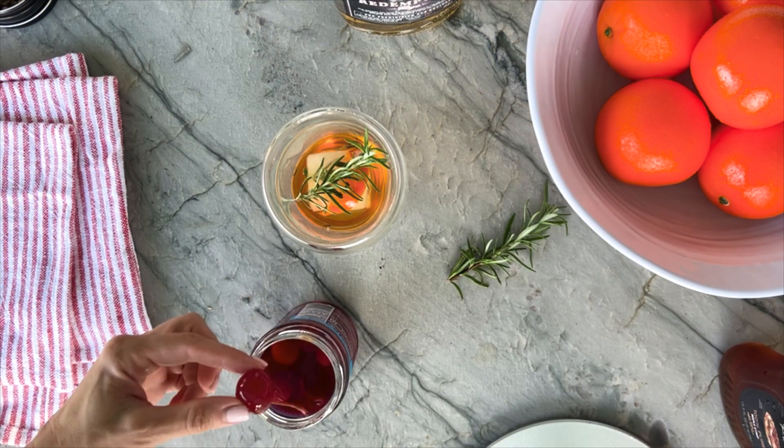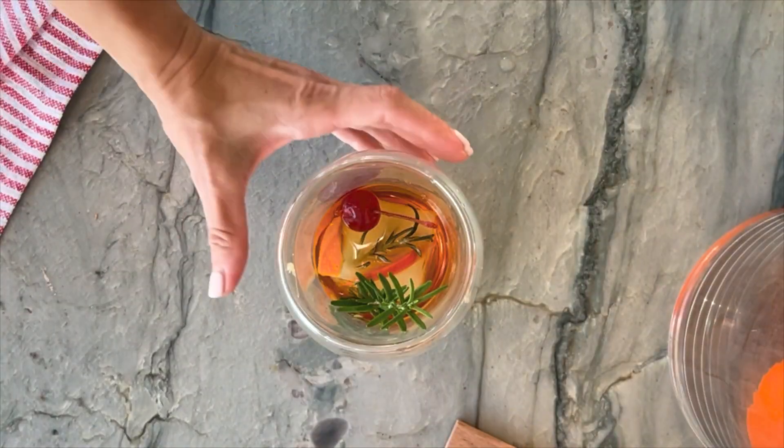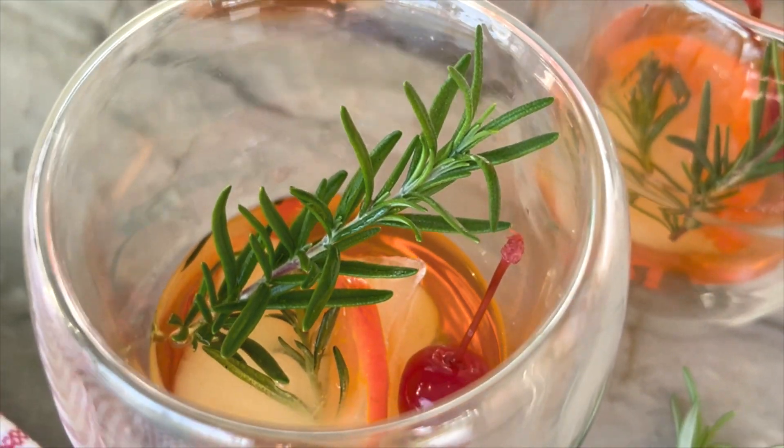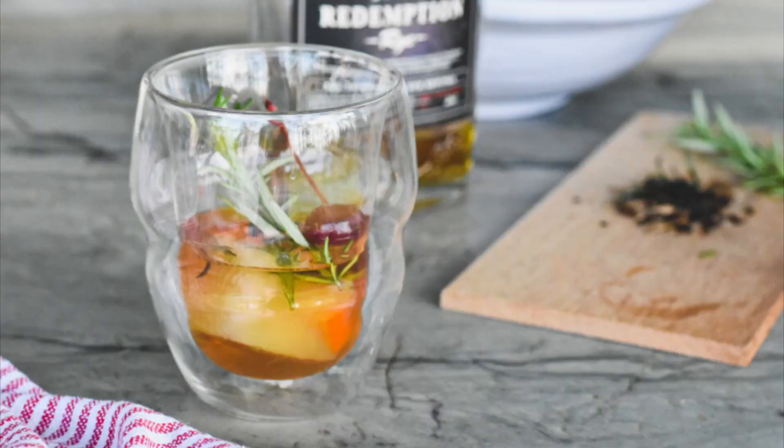You can find the full recipe for this smoked old-fashioned cocktail at grillgirl.com and use my promo code below for a hefty discount on these Master Pro double-walled whiskey glasses. Cheers, barbecue fam!